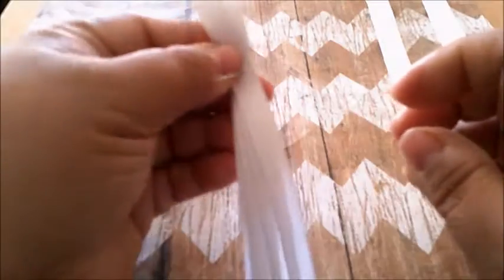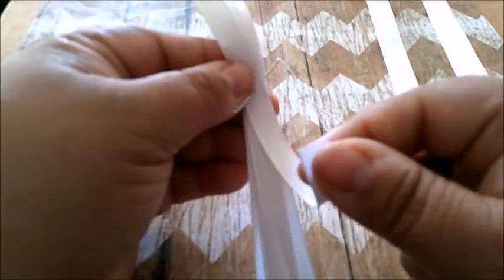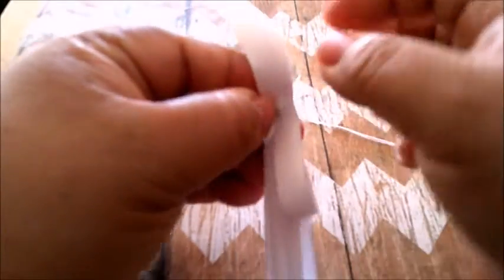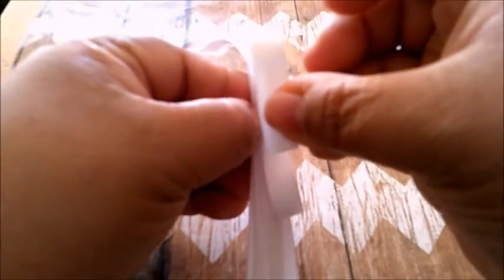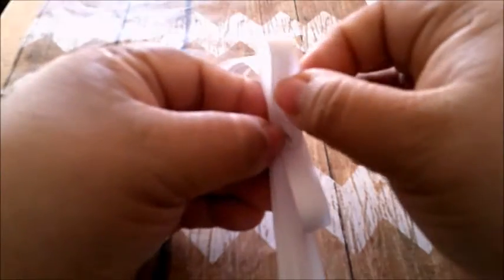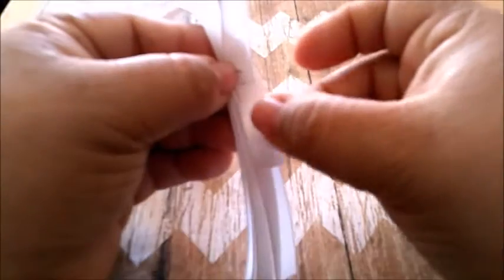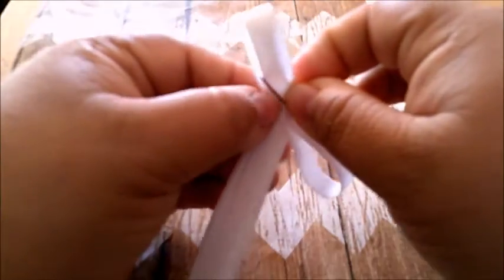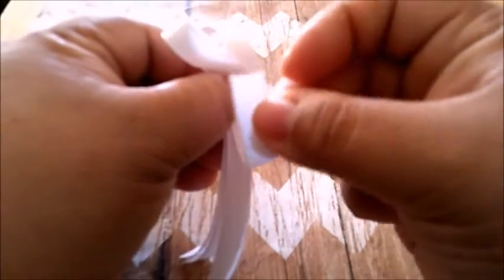Not all the way through, but just enough. Now you're going to get one ribbon, the top one, and you're going to go through the needle like that. Then get the other side as well. I like to curve mine a little, just a little, like that — not too much. Then you're going to move it just a little bit and go to the second ribbon.